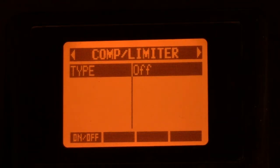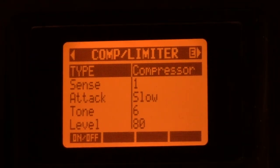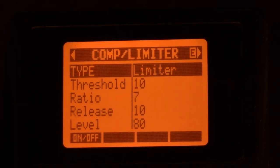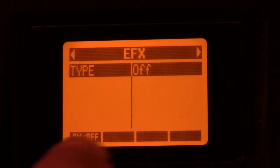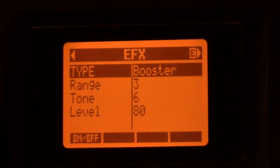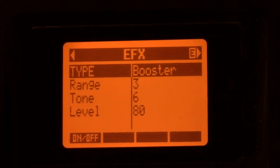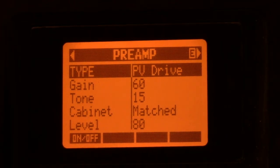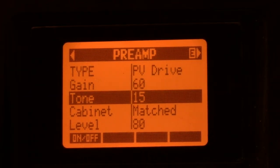Same thing: you can do your compressor or limiter, rack limiter. You can go to your FX — ring modulation, slow attack, fixed wah. You can actually get a booster in there to raise up your levels, just like a booster pedal. On the preamp, same thing — you can do anything you want: blues crunch, whatever. Just dial it in and adjust anything you want. It's all adjustable.